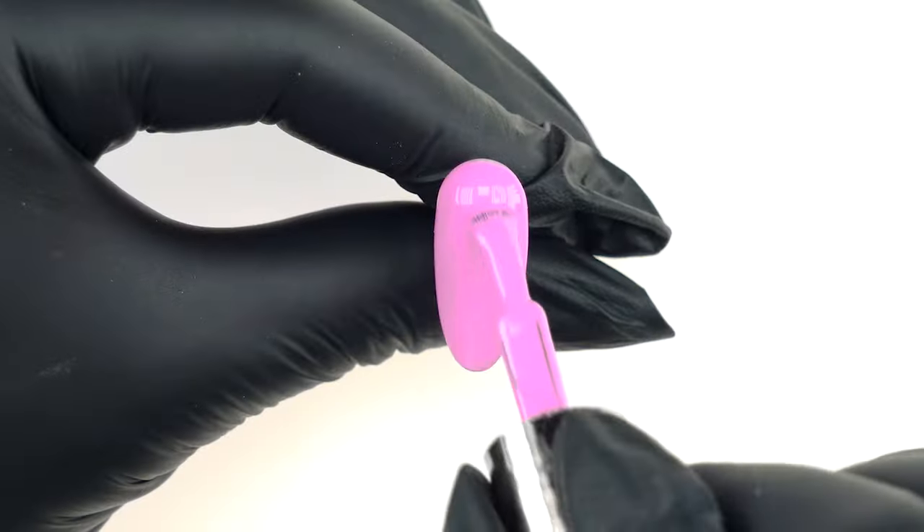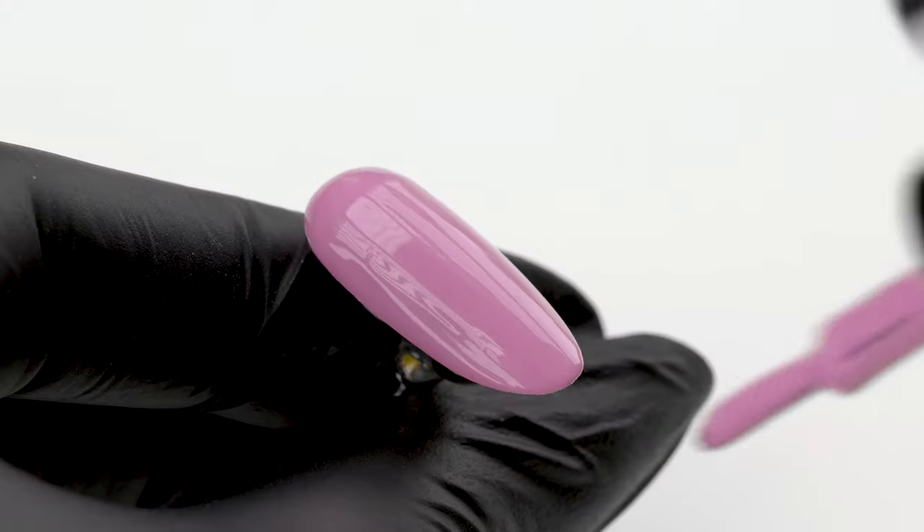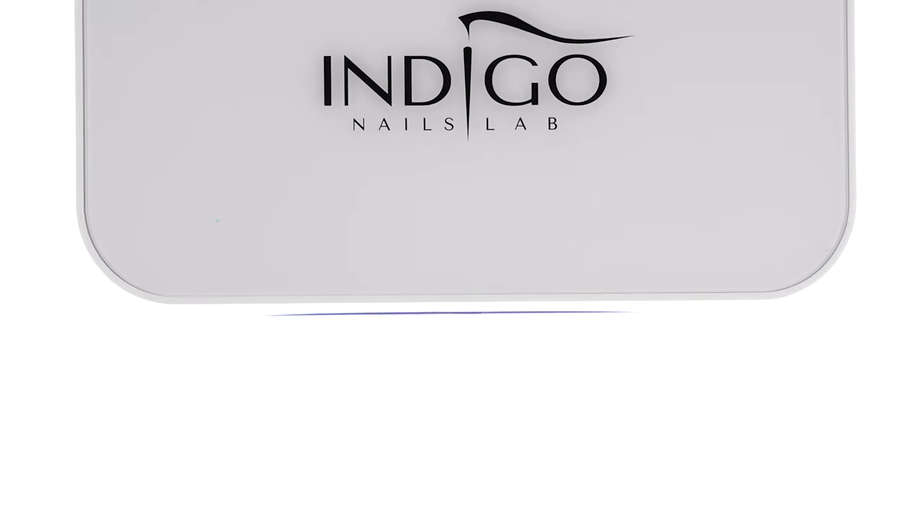We cover the entire nail in Pudelek Gel Polish. We apply one layer without pushing the brush down too hard to decrease the amount of bristle marks. We cure in the lamp for 30 seconds. Remember to avoid pushing the brush too hard against the surface of the nail — we work very gently, almost in the air, as if we weren't even touching the nail. That's the best way to avoid bristle marks. Pushing the brush hard against the nail makes the pigment gather, resulting in ugly streaks.